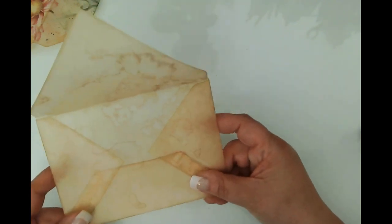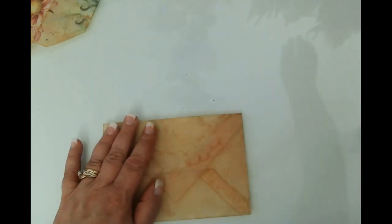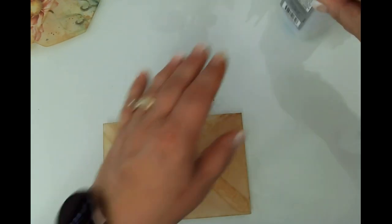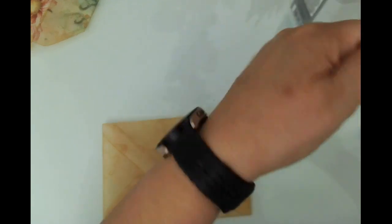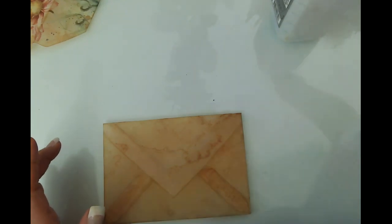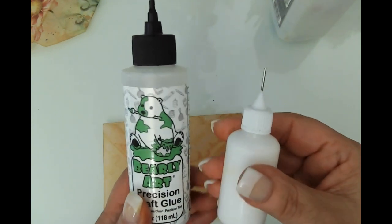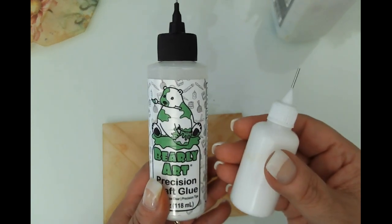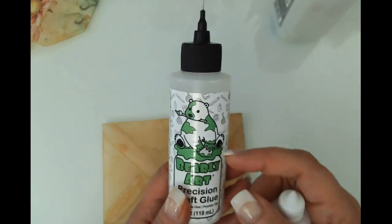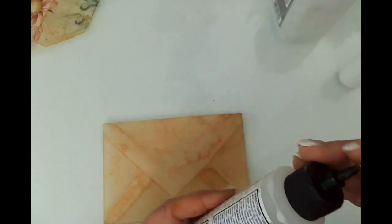We might pull one of those sample envelopes out and see if we get a different result by using fabric tack. Let me get my fabric tack out and ready just in case. I also know that Bearly Art is the one that's usually recommended. This white glue is not Bearly Art — it dries slower and you have a little bit more movability — but I wonder if the Bearly Art is different. So we might use that too.